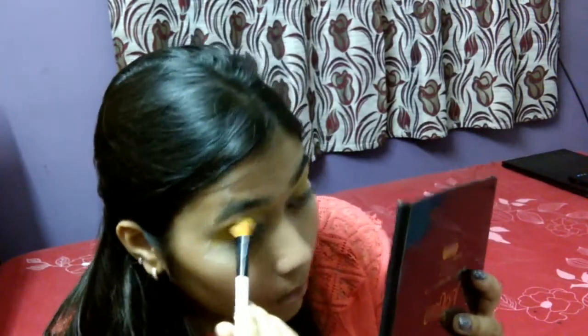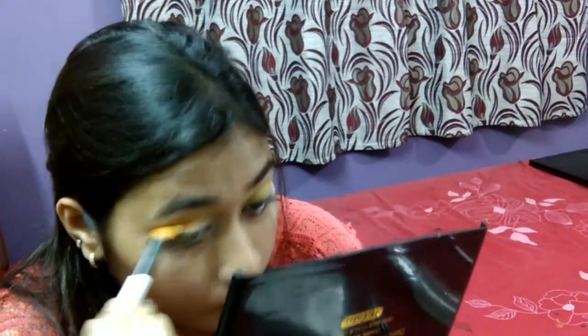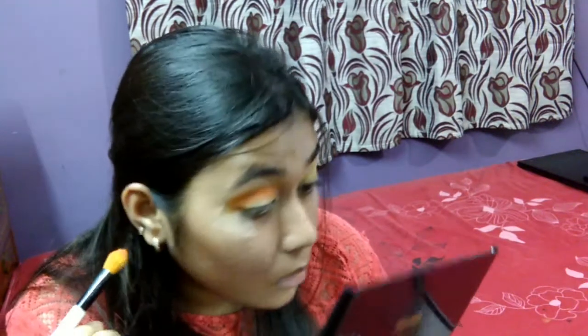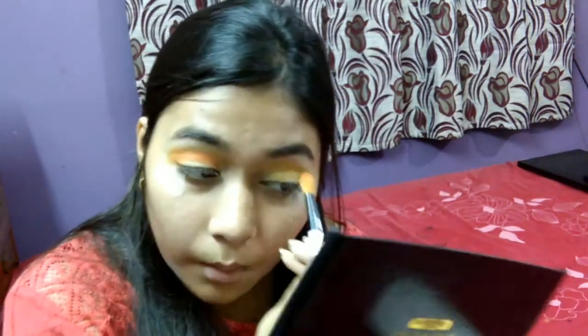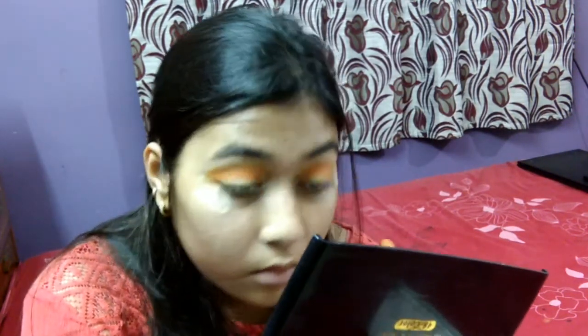I'm taking a matte yellow eyeshadow from my HR palette and applying it on my crease, and then with a matte orange shade I will be defining my crease furthermore. This eyeshadow game is more about blending and layering — layering and blending — so I will repeat the same process again and again until I'm satisfied with it.